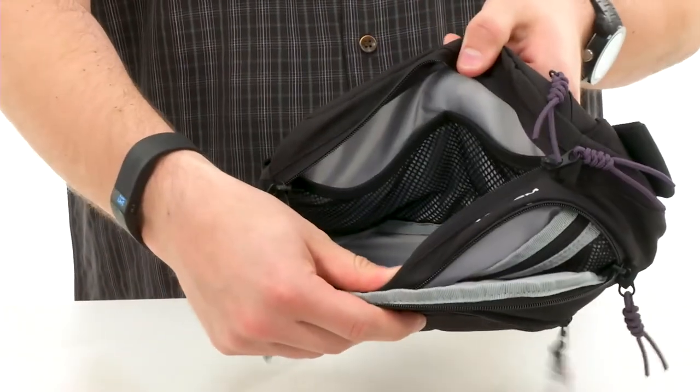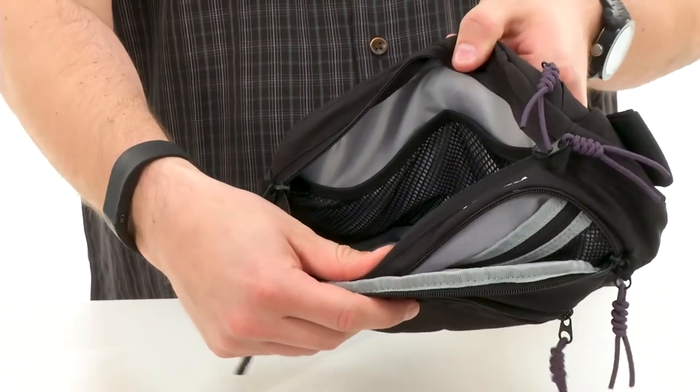And a nice big one behind that with good padding on it to keep your stuff secure. Don't miss out on it, it's from Volcom.